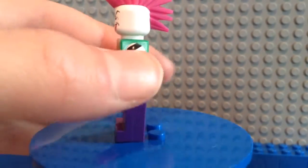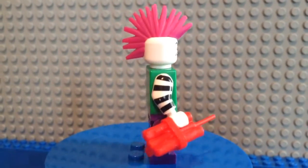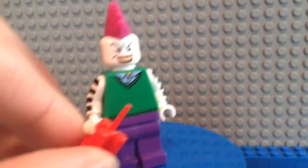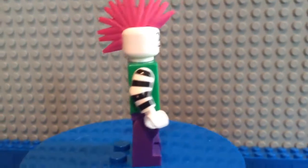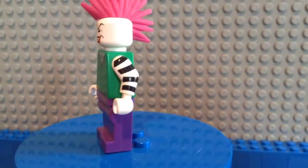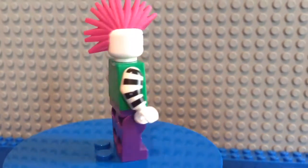I really wanted to use these printed arms because they're really cool. If you're wondering why the Joker has a bomb in his hand, it's because he's always dangerous — otherwise he'd be basically harmless. I think he looks really cool from the side view. The front torso doesn't look that great, but the arm printing looks really cool — reminds me of a zebra, giving it a crazy zebra look.